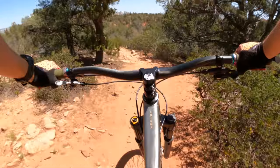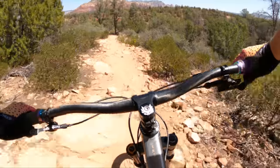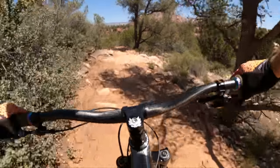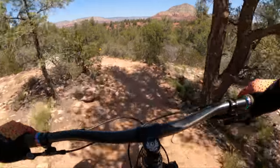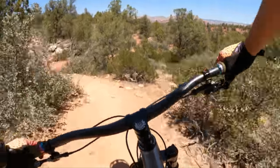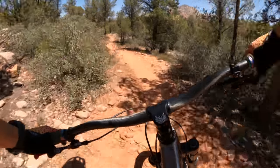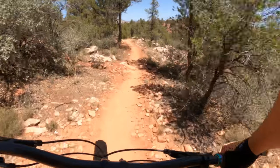It feels so familiar because it was designed by the guys who designed the Paradox, and I have more time and experience on the Paradox than just about any other hardtail. This bike, however, does have a different attitude and characteristic than the Paradox.